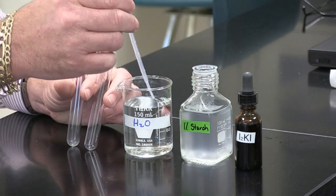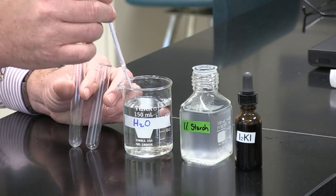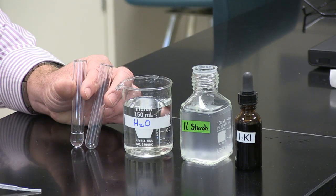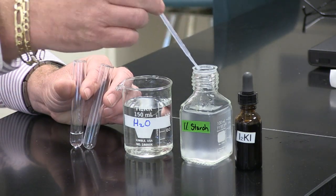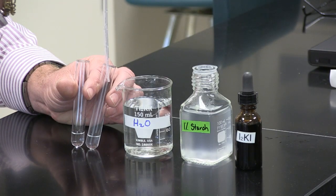IKI is just an iodine compound. We're going to do the demonstration by putting some water in one test tube — that's just plain water out of the tap — and then putting some starch solution in the other test tube.